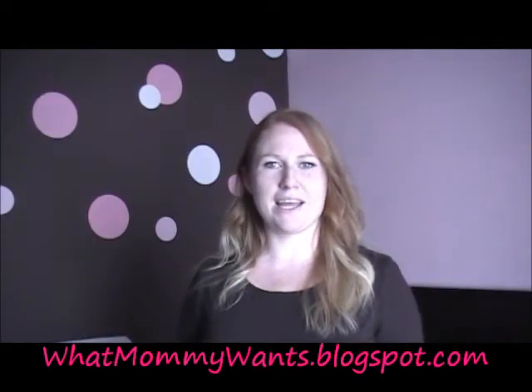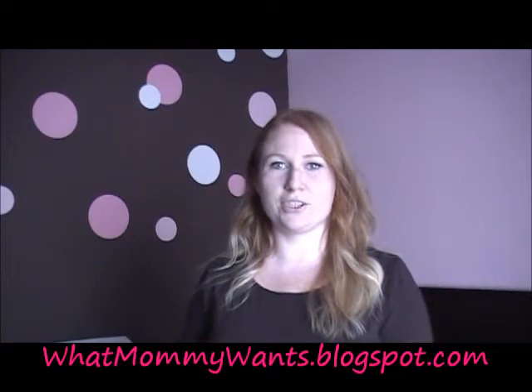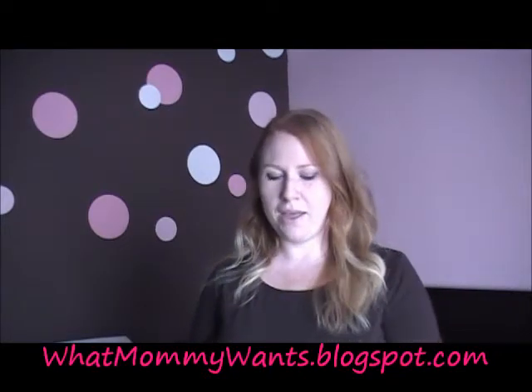I'm Melissa with What Mommy Wants and I'm doing another review for Charlotte's First Birthday Giveaway Gala. Today's sponsor is Rockin' Green. Whether or not you cloth diaper, it doesn't matter — Rockin' Green is good for more than just cloth diapers.